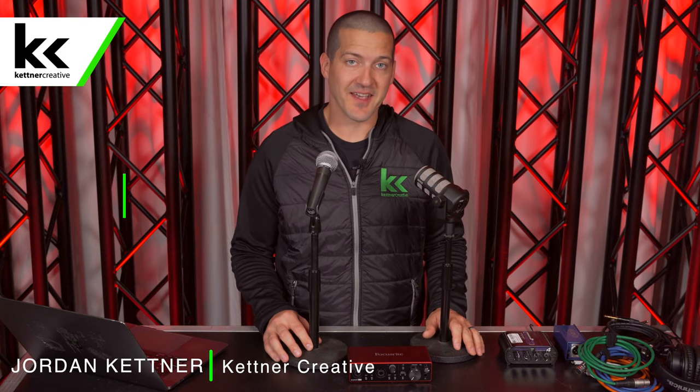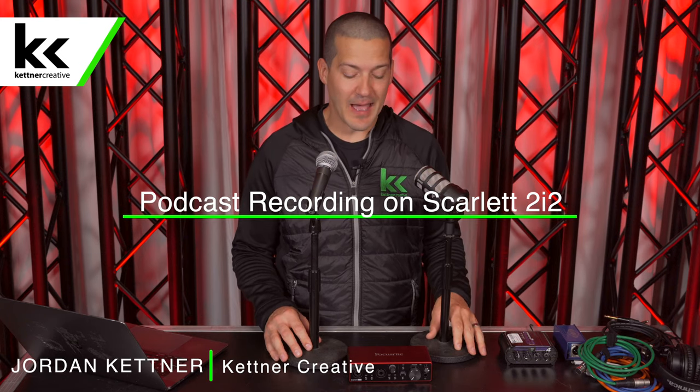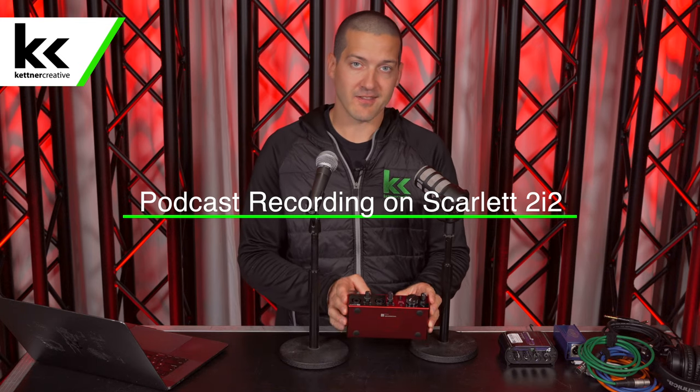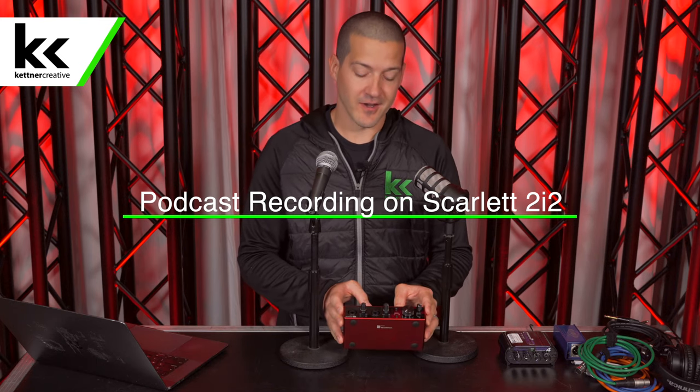Hi, I'm Jordan from Kettner Creative. In this video, we're going to show you how to set up a podcast recording using the Focusrite Scarlett 2i2 audio interface.